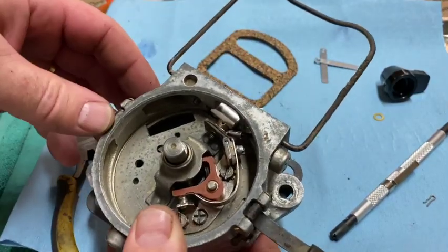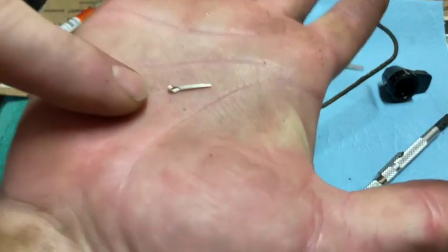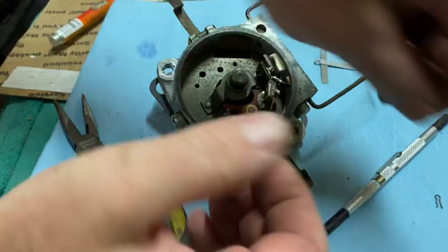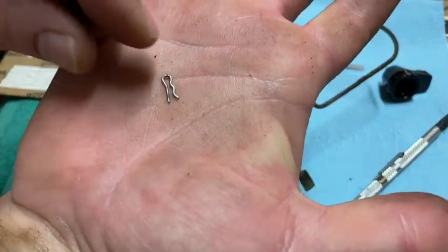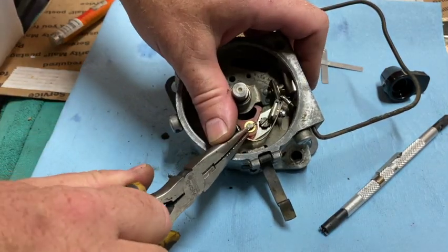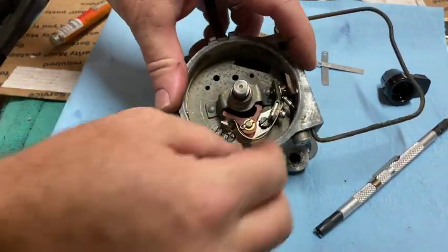That ought to do it. In the kit they provided this style of cotter key, but I think I'm actually using the old one — a little bit easier to deal with. Let's flip it down over the post like that.